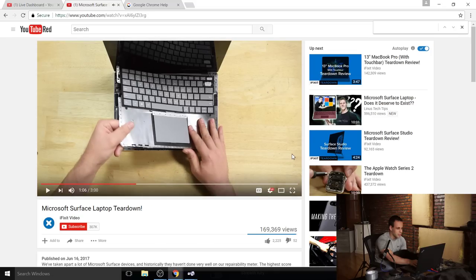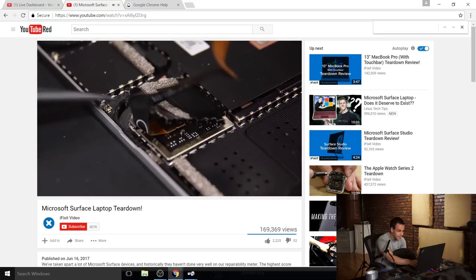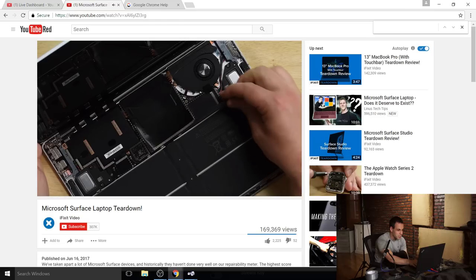There's another glue layer before you get to the inside of it. And here's the best part coming up.